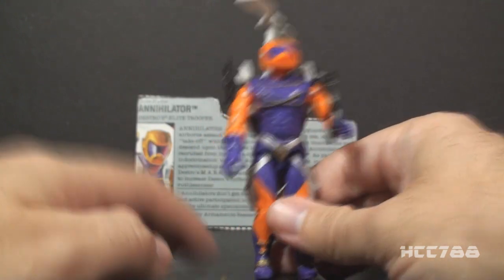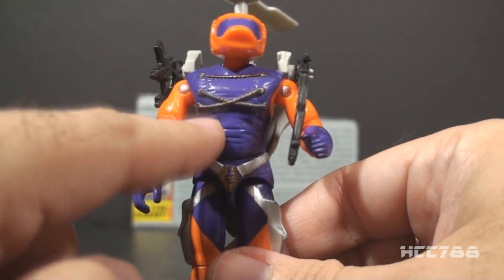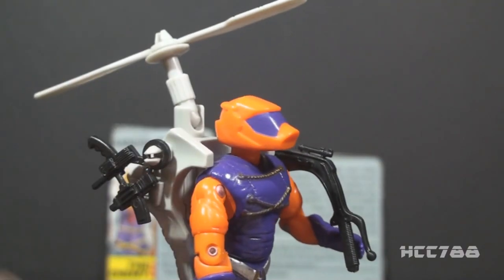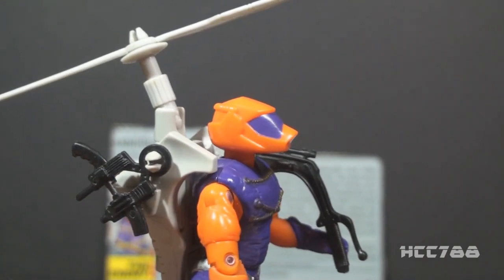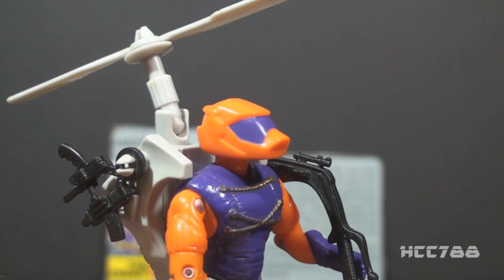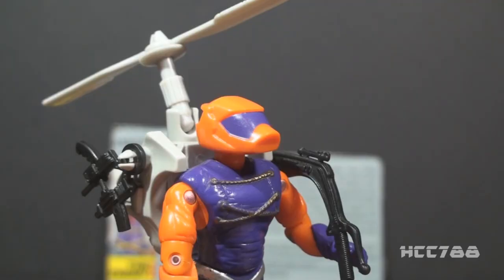He's got some peculiar details, too. He's got this kind of gold roping around his chest. And then there's the helmet — he's got this bizarre duckbill-shaped helmet, and honestly, this doesn't even look like a human head to me. I'm not sure how a human head fits into something that shape. We'll have to talk about that when we do the full review.